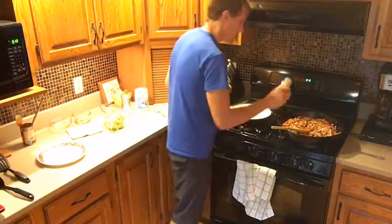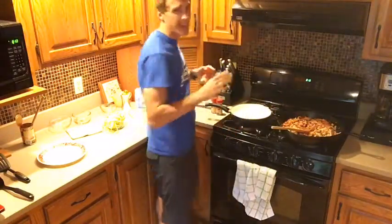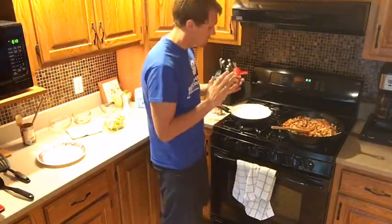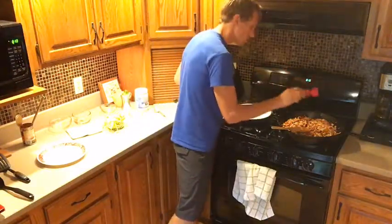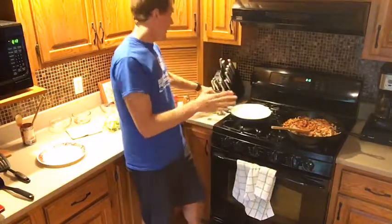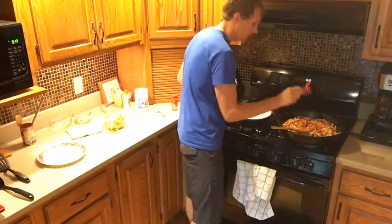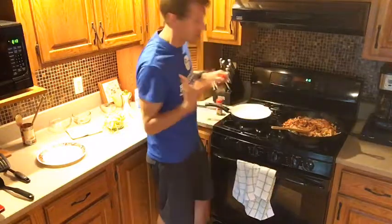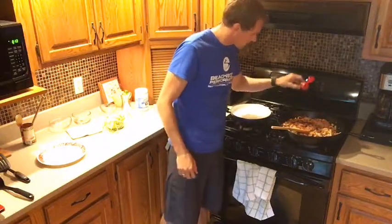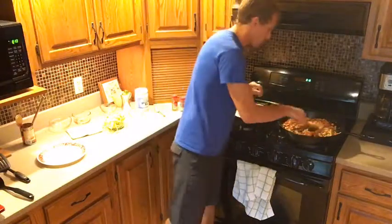Now we're going to add our seasoning. We're going to add cayenne pepper — two shakes. And our paprika — about seven shakes. I'm doing it by shake, so up to you how much you want. Chili powder — about ten shakes, because it felt like I needed a little more. And cumin — about six shakes. I like even numbers.